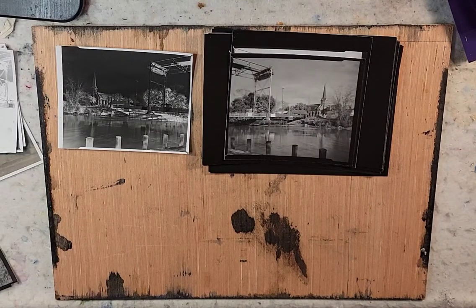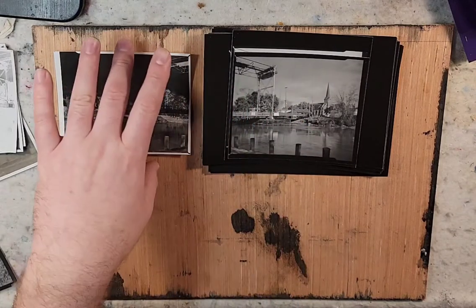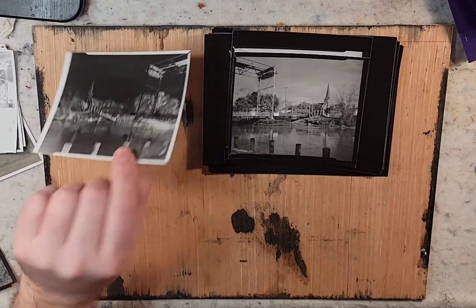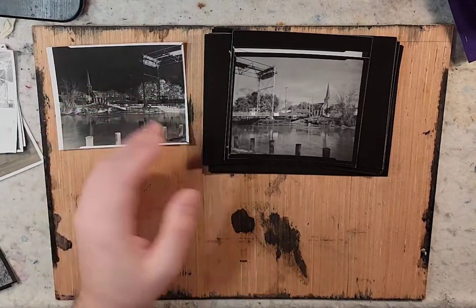One thing that I did see is that some people will wet both the paper that they're printing onto and the negative, and then do the contact print. I'm thinking that the wetting might help it stay flatter and get a better contact between the two. But I'm experimenting with heavier glass first because eventually I think RC — resin coated — paper starts to peel at the edges.